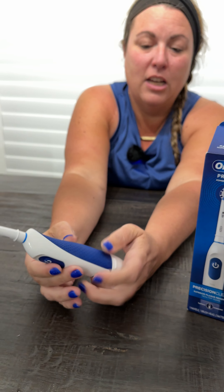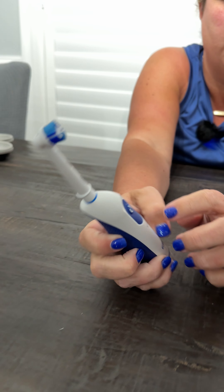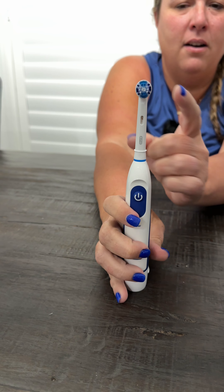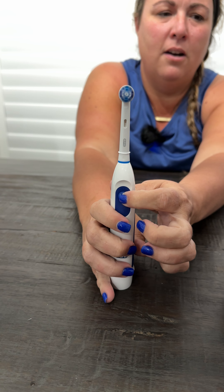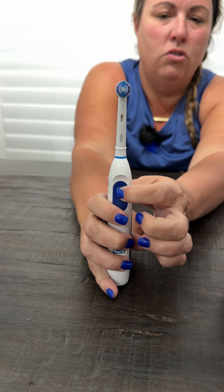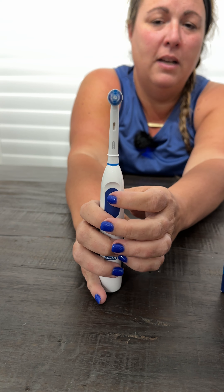It has this nice rubberized handle which is super nice and good for grip on the toothbrush. The power button is here, and the head spins when you turn it on. It also has a two-minute timer on it, so you can let go and it's going to run for two minutes.